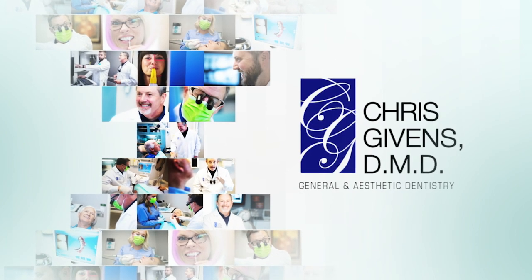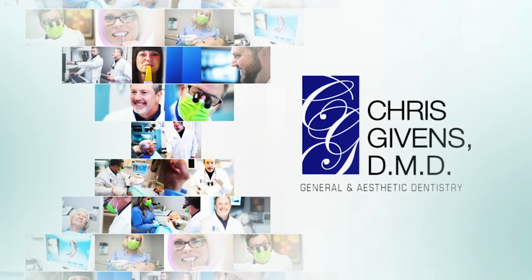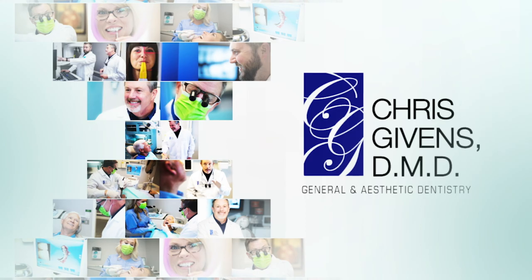The patient will wear those mock-ups, those provisional restorations, for a couple of weeks. Then we simply get them in, take those off, and take impressions. The patient gets to see what they're going to have before they ever have it done, and they do it without any reduction in tooth structure.